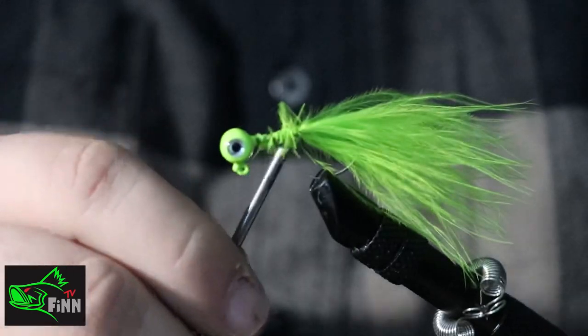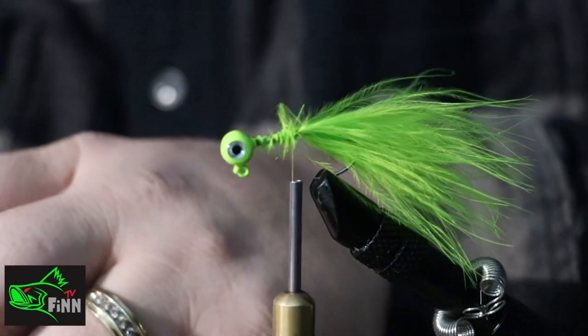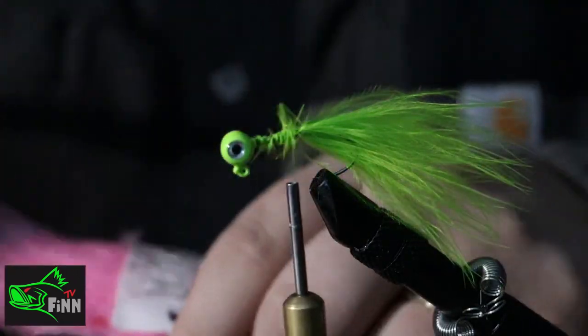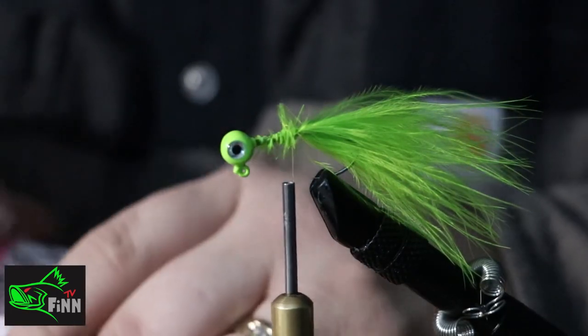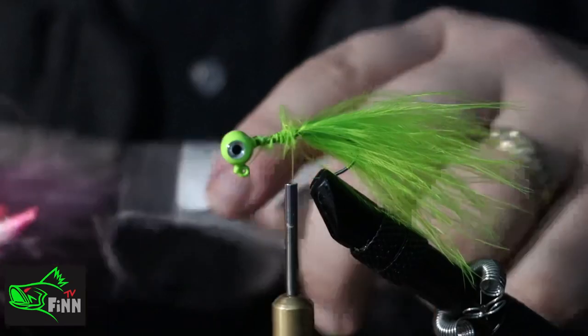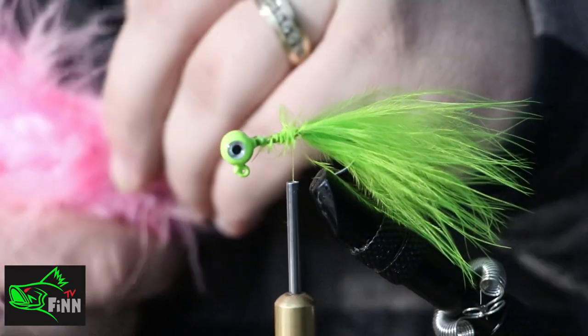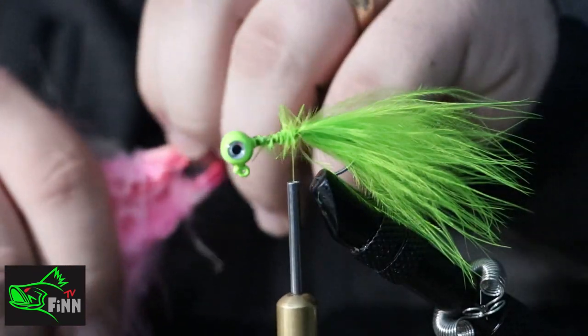I've got a pink feather — I add a marabou feather, and like I said I order this stuff from lureparts.com. This stuff's pretty inexpensive but I like this marabou feather. Sometimes I prefer a bucktail, but I started using some of this synthetic material and I'm liking it a little bit better than the bucktail.